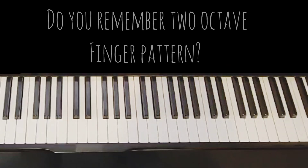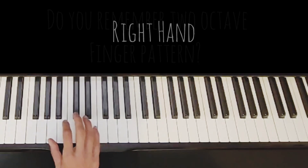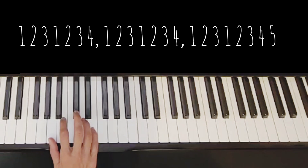You know already how to play two octaves. Now you're going to play three octaves. It's going to be the same pattern. When you are playing the scale, remember you cross under or over finger three. When the new octave starts, you have to cross over or under with finger four. Pay attention.